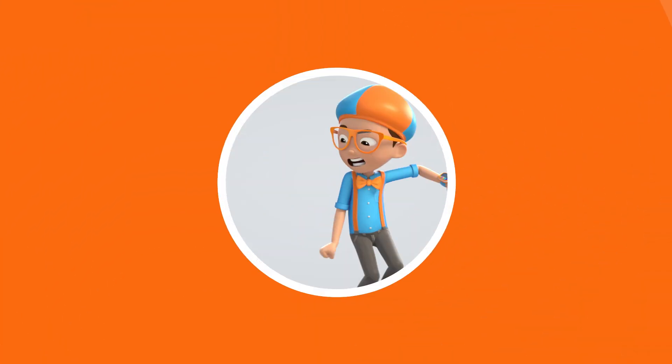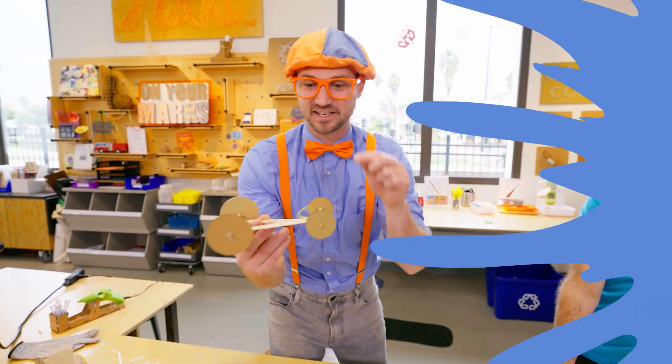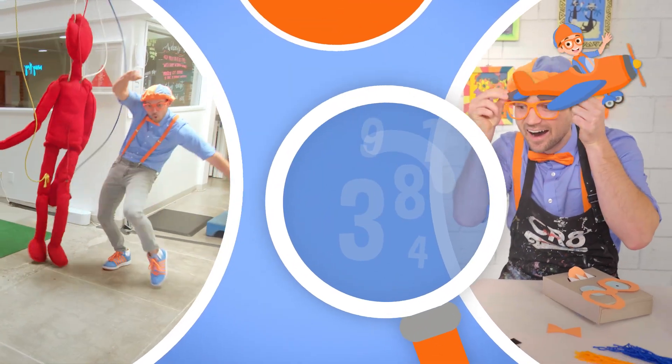B-L-I-P-P-I. Come on, everyone. Let's make learning fun. So much to learn about, it'll make you want to shout.